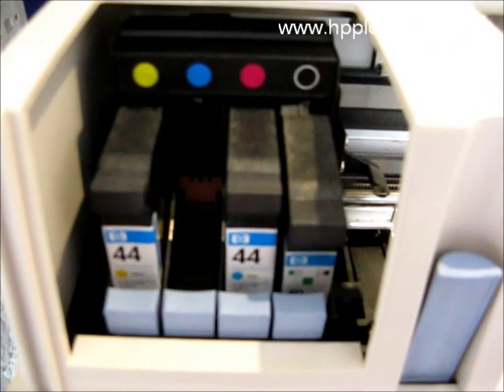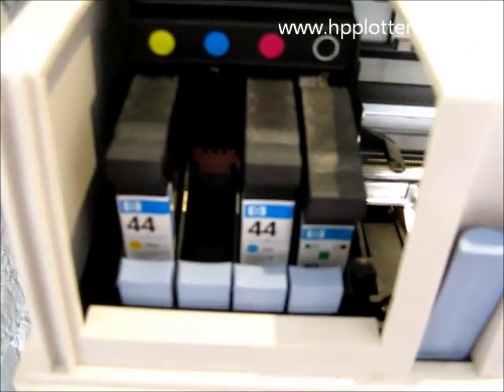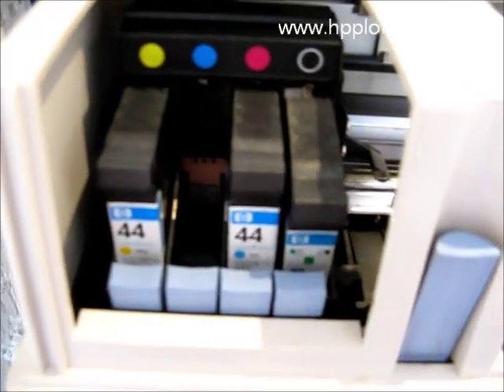With the cyan cartridge in the magenta slot, it's showing it's recognised, which is good news because that basically means that the slot on the carriage is okay.